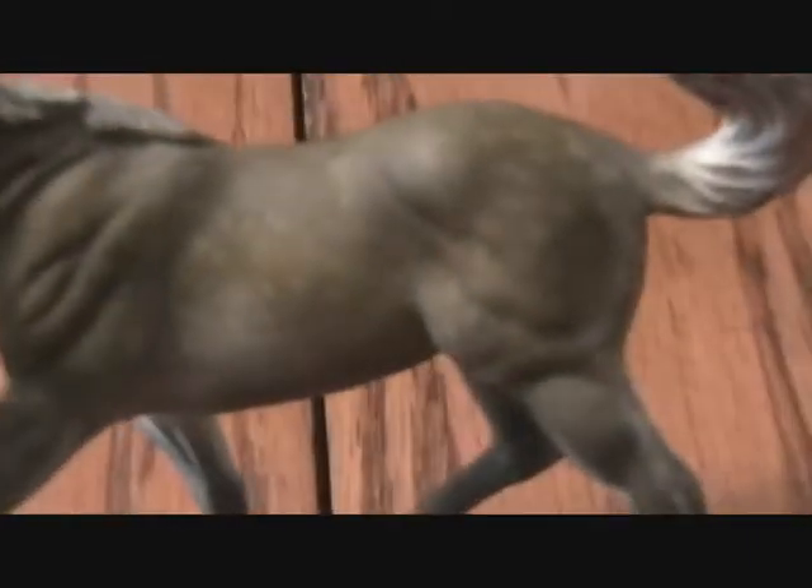She has dapples. I'm not sure if you can see them with the camera — I can't really see them from here either. And the horse below her is another custom I'm doing. It is supposed to be a smuddy buckskin with lots of heavy dapples.